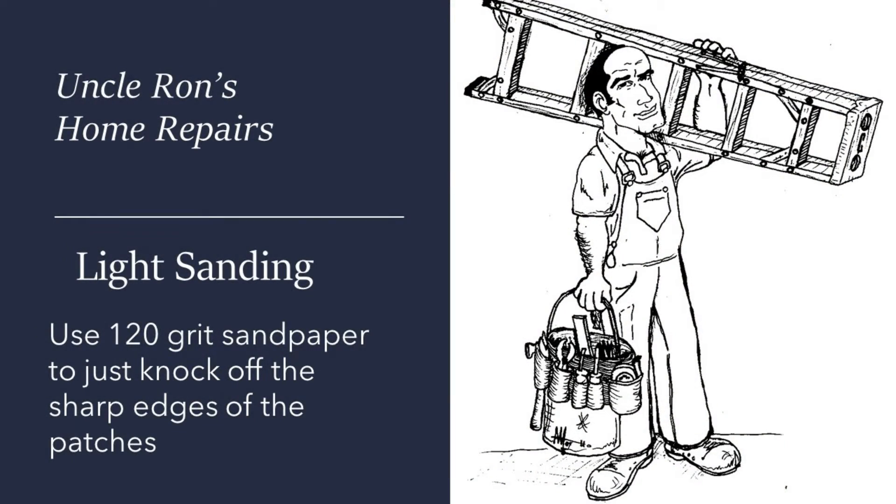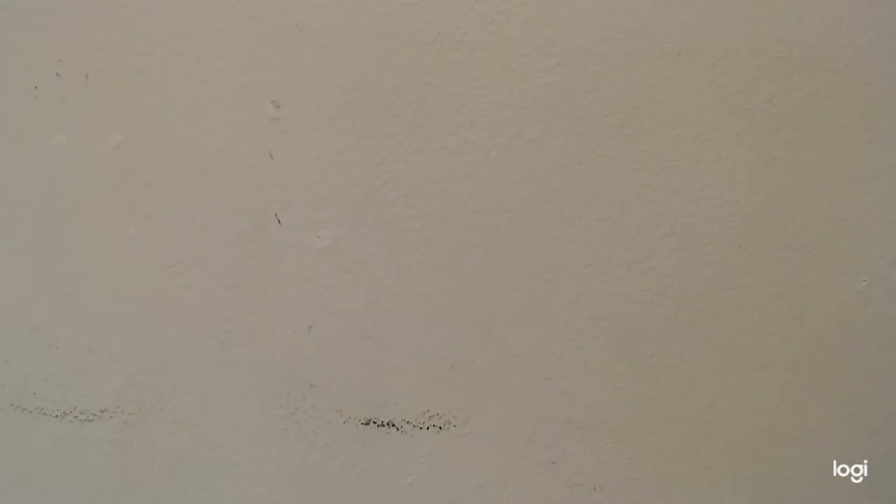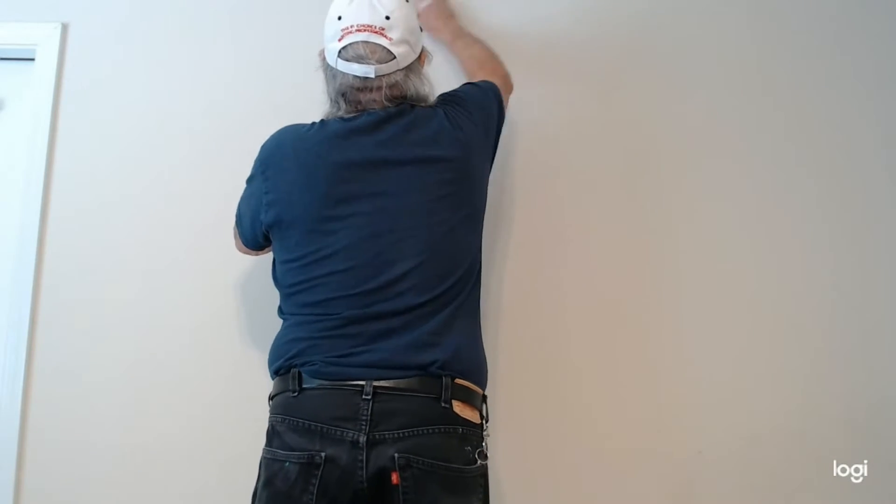The next thing I'm going to do is lightly sand it — and that doesn't mean to sand everything down. Just wipe it down so all the sharp edges are gone, and it rounds off and blends into the wall. In my patch I add a little bit of paint, so it almost blends all the way in. You can barely see it before I even touch it up. All you want to do is wipe the walls — if you do more than that, you're liable to damage the paint or texture.